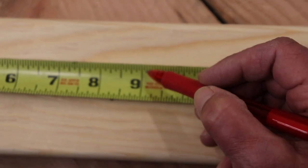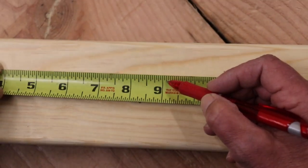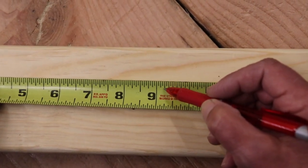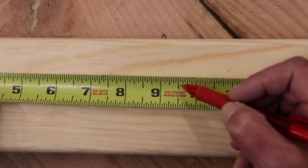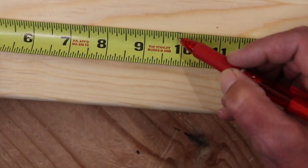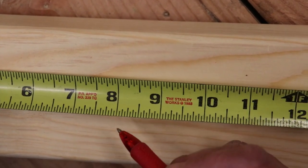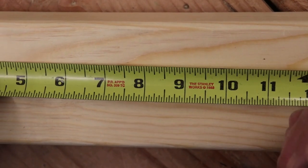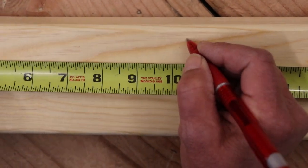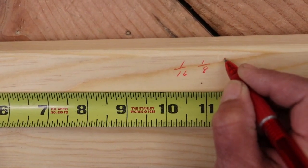After that, if you want to go into the eighths — those are the second largest marks. There's one eighth, two eighths, three eighths, four eighths, five eighths, six eighths, seven eighths, eight eighths. How many eighths in an inch? Eight. The next measurement up, we go into quarters. You have a sixteenth, you have an eighth, and now we're going to do quarters.